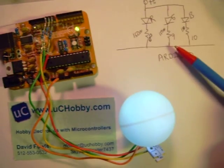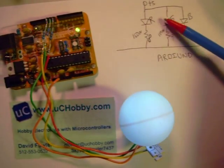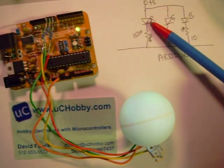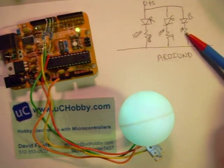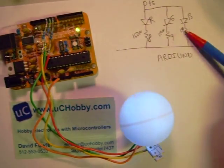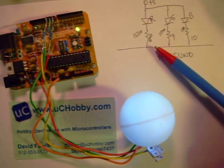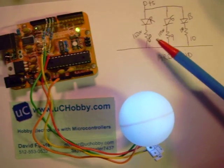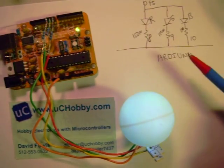Here's the schematic diagram — it's pretty simple. We've got plus 5 volts feeding the common point on three LEDs: the red, green, and blue LEDs. Then we have 150 ohm series resistors to limit how much current flows into them. And then this represents the Arduino, and we're driving each one of these resistors from digital IO 8, 9, and 10 on the Arduino.